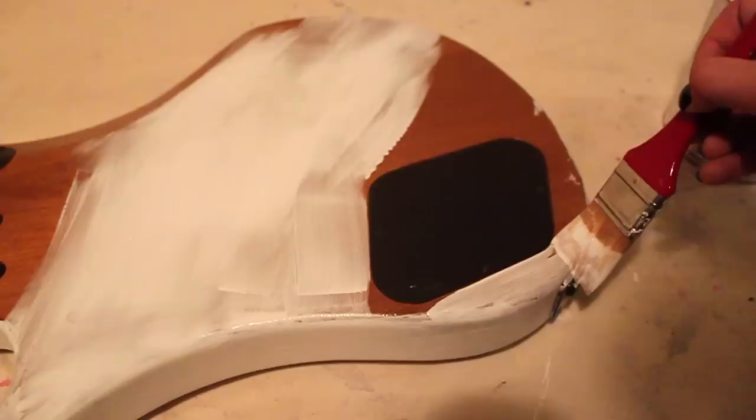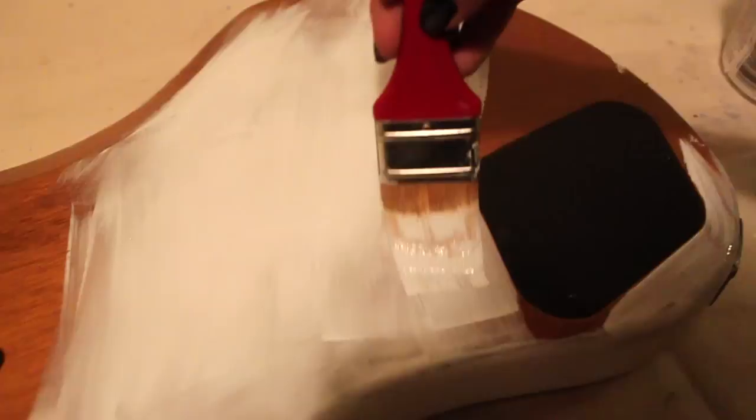Here is another example of things that you are supposed to tape off unless you are confident in your steady hand — which apparently I am.